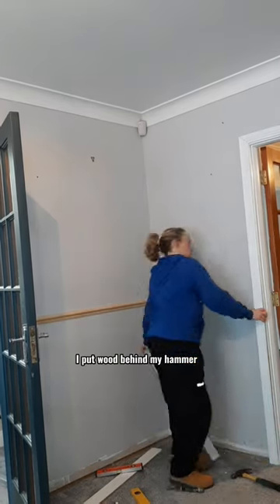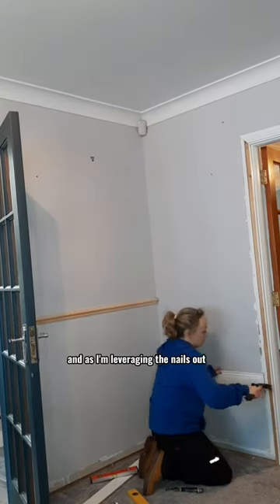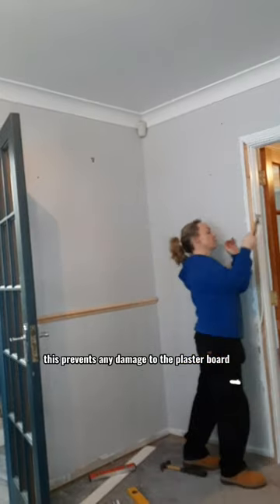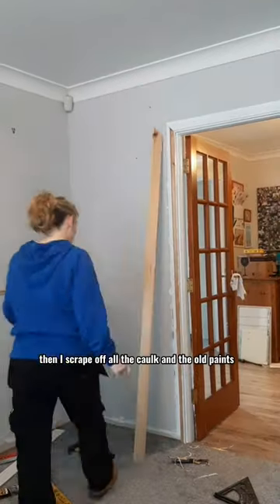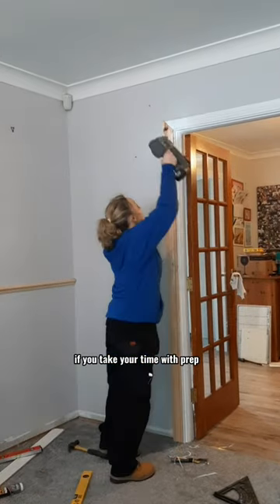Then I removed the architrave because I want to replace this door frame. I put wood behind my hammer as I'm leveraging the door frame off, and as I'm leveraging the nails out, this prevents any damage to the plasterboard. Then I scraped off all the caulk and the old paint so that the new door frame sits on properly.